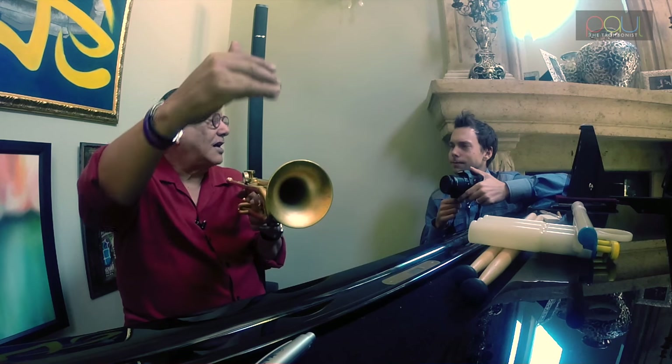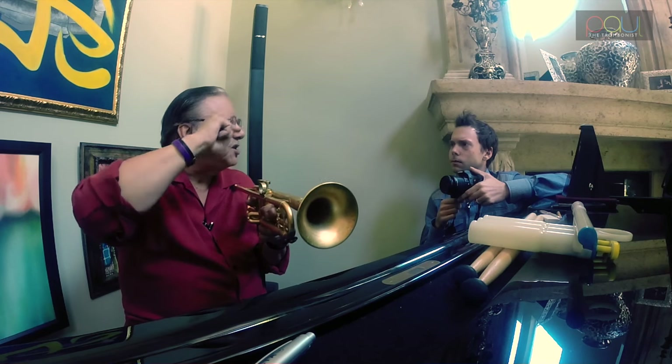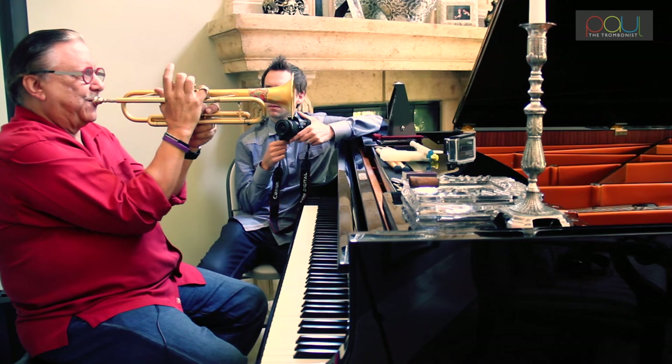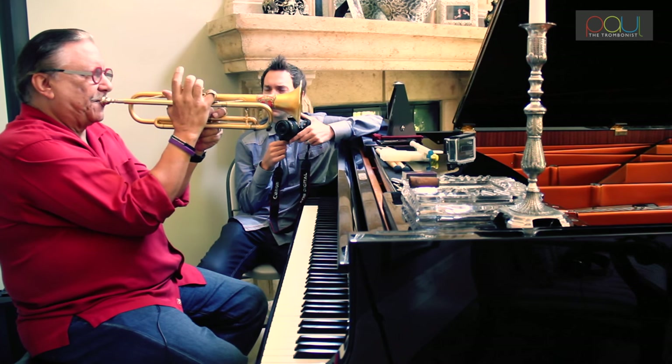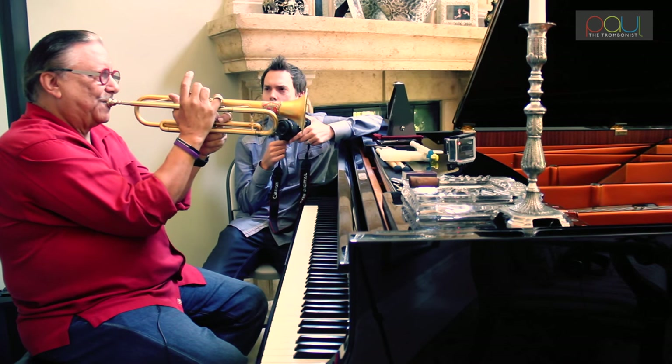Until you hear that note sound and you get the best sound out of that note. When you feel that, you start to add half a step up, always going back to the G as a sample to clone that sound. And then half a step down. Then you go in both directions, but always going back to the G as a reference to clone that sound.